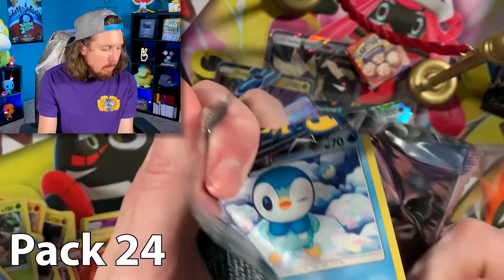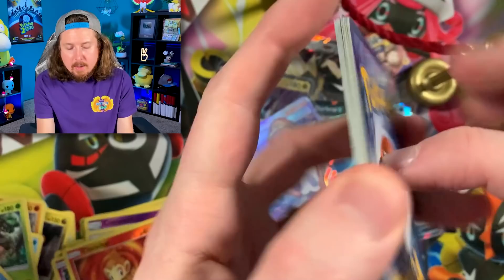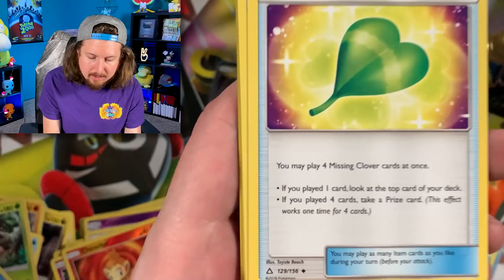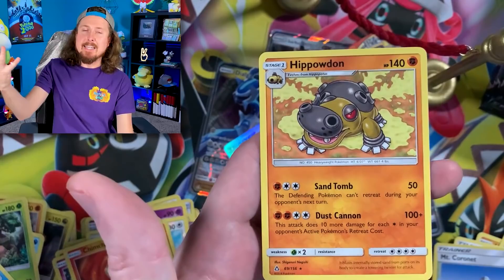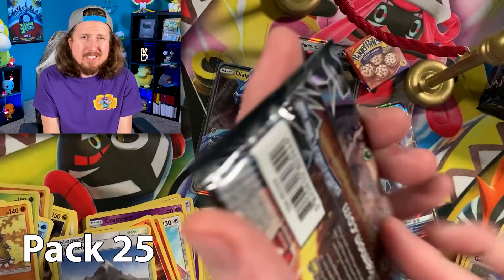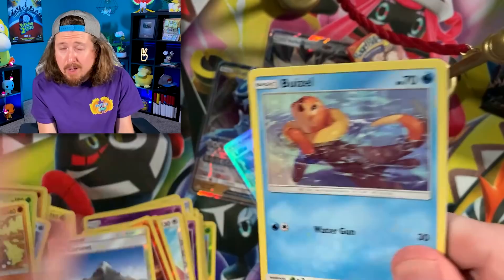A lot of people want to know why I don't just do four cards to the front. I like to do it in order of rarity — this way puts the Commons at the front, which is the lowest rarity, then it slowly goes into Uncommons, then Reverse Holo, then the Rare spot which is the highest. So I like to have it in order — it's a nice little buildup. There's no wrong way to open up a pack of Pokemon cards. As long as you're having fun, that's what matters.